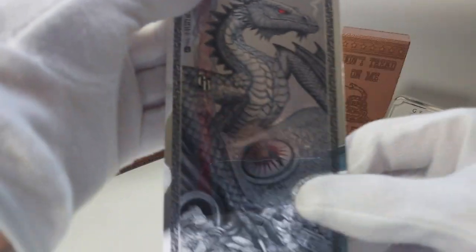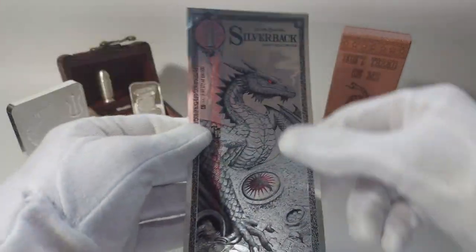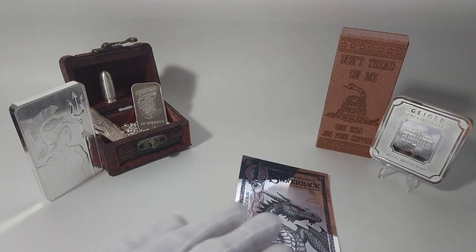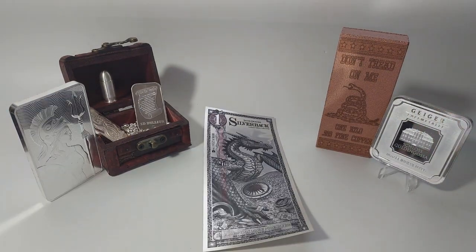Just like an actual 1,000th of a troy ounce of actual gold in the gold version — just between two layers of polymer. And because of that, you do not need to wear gloves like I am right now; I just am for the video. But it's a very, very cool novelty item to have.